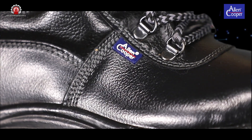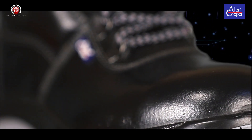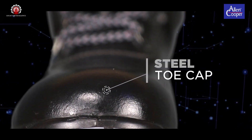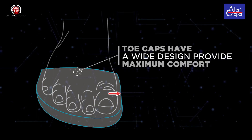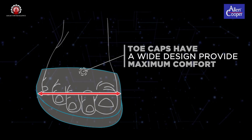Our Alan Cooper brand Safety Footwear incorporates an EN-marked powder-coated, heat-treated, rust-resistant steel toe cap. Smooth edges tested for impact resistance of 200 Joules. The toe caps have a wide design so as to soothe feet of broad sizes as well, hence provide maximum comfort at all levels.